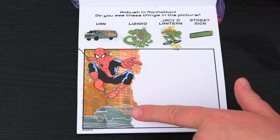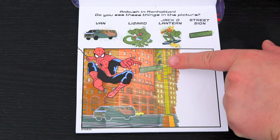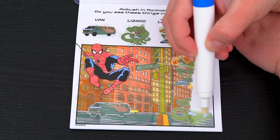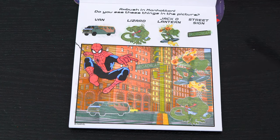Here's the van! And here's the street sign! And here's Lizard and Jack-o-lantern! We found everything!